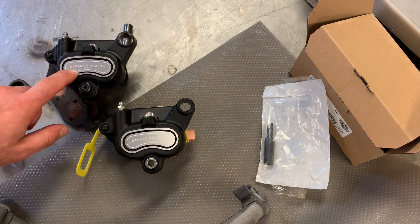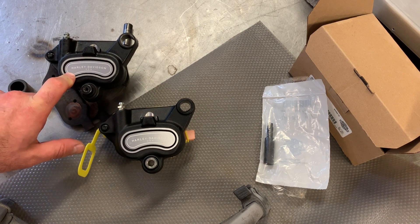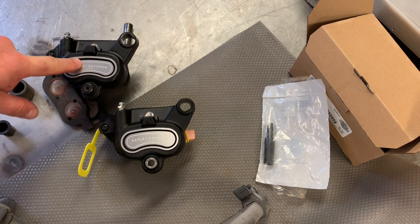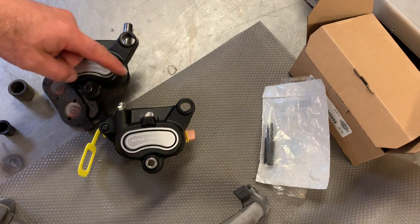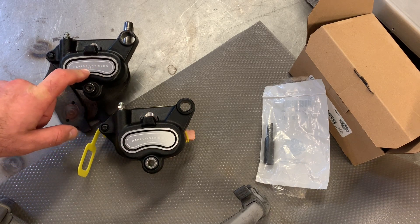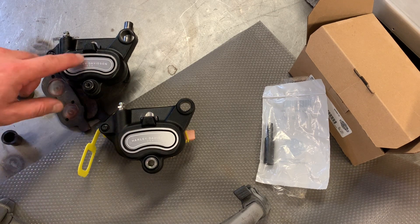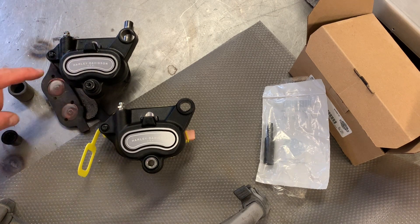The only big problem I'm expecting now is bleeding this thing because the bike has ABS. The brake pedal goes to the ABS module before it goes to the caliper, and the module is higher up, so if there's any air in the ABS module I won't be able to get it out. The book says you have to go to the dealer and use the diagnostic computer to open up the ABS module so you can bleed it.